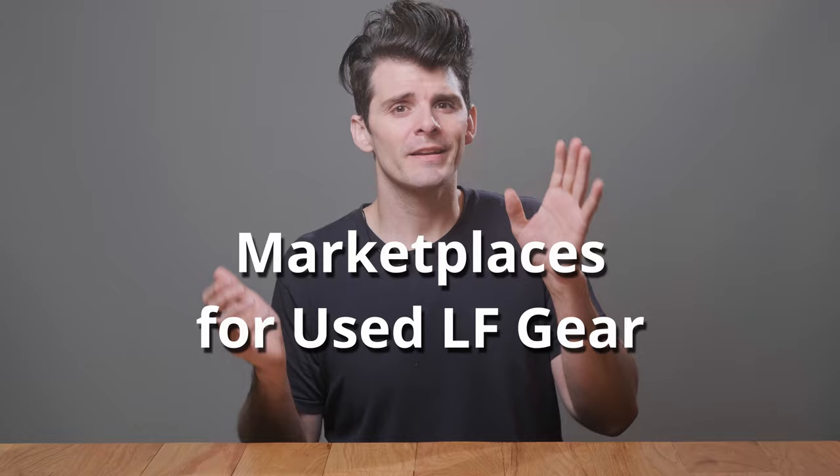So once we know what we're looking for in a large format camera, where do we go to get this stuff? I'm going to break it down into different categories. First up, brick and mortar shops. You're probably going to pay a little bit more, but often not a lot more than you'd pay on online-only stores or private forums. The benefit is a lot of these shops are doing that qualifying we just talked about for you. You can have somebody knowledgeable guide you through the camera, and some shops will even demo the camera for you. If there's a shop within a couple hours' ride, go for it — it's worth the trip.